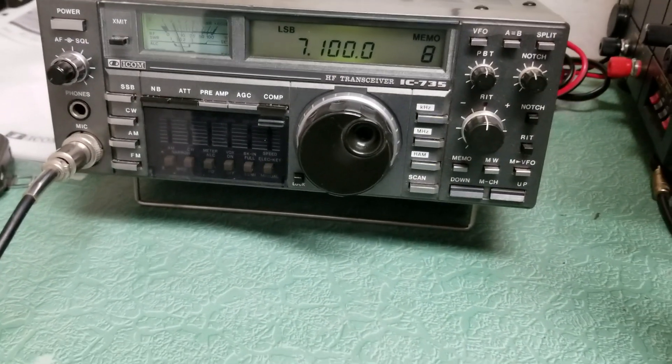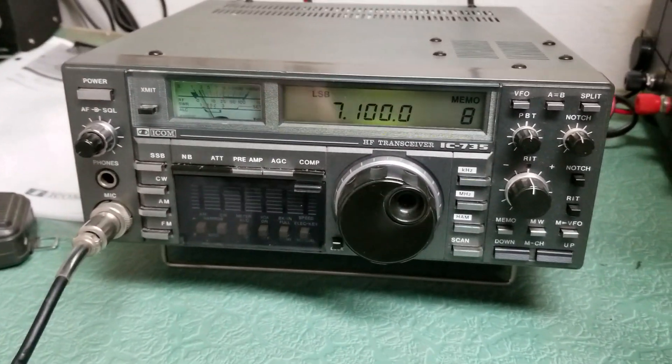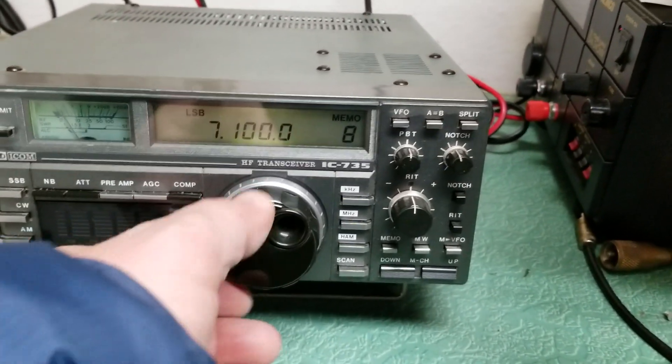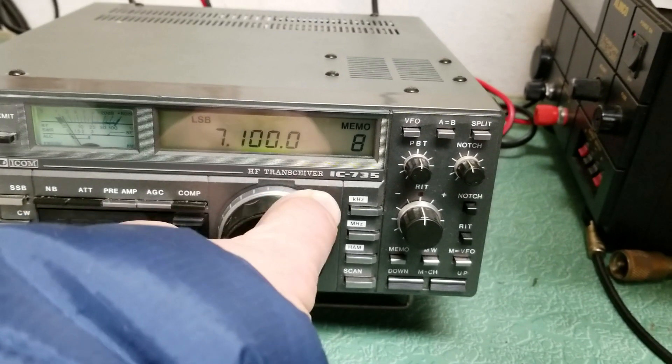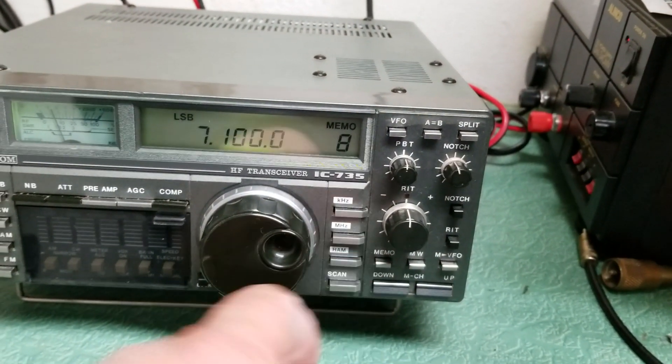It has a full 100 watts output. I haven't tested all the features, but it does have one issue — the VFO knob is extremely stiff. That's the band change right now, so we'll take it out of there and go back to megahertz.